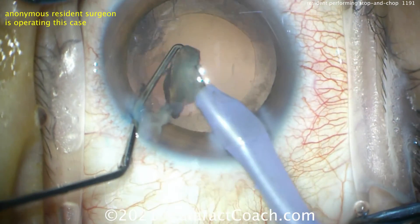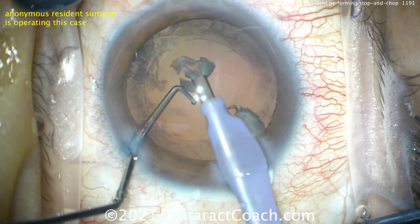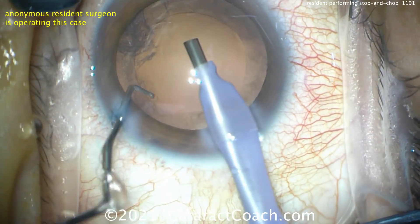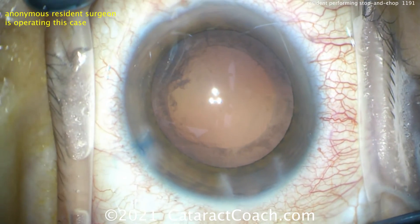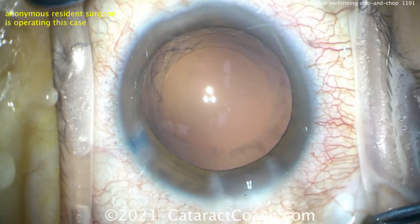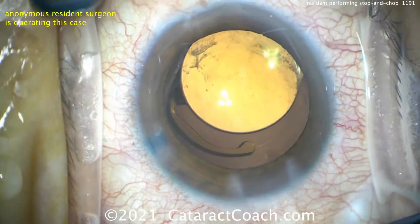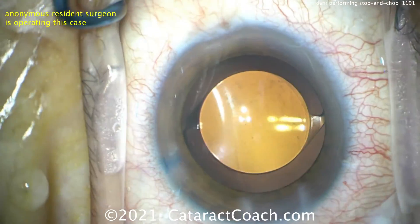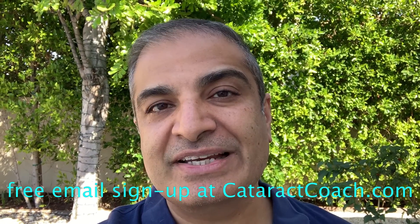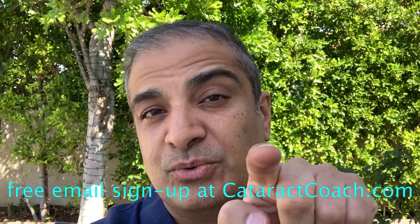It's a great job. Definitely watch and study this video — you can learn how to do stop-and-chop. This is a good benchmark at about 200 cases. All the little details are great too: the eye stays in primary, the incision is good, the rhexis is good, the draping is good. Let's finish the case at high speed to check the rhexis size — guessing about 5.5mm. Compared to the optic, that's obviously a 6mm optic, and the rhexis is just about perfect. Thanks for watching. Go to CataractCoach.com and sign up for a free daily email with great videos and surgical pearls to make you a better surgeon.